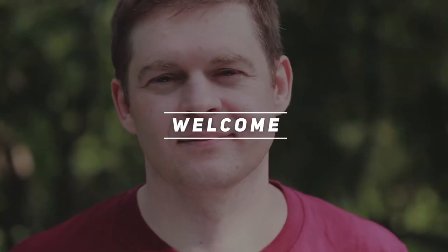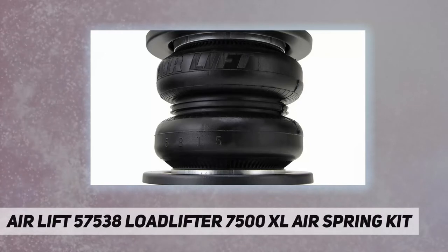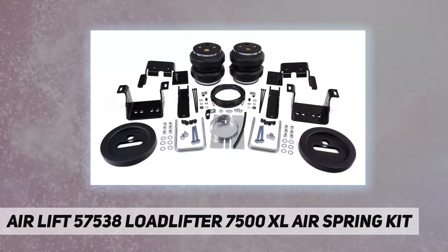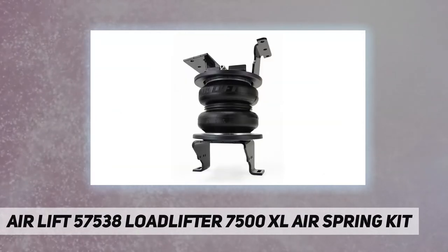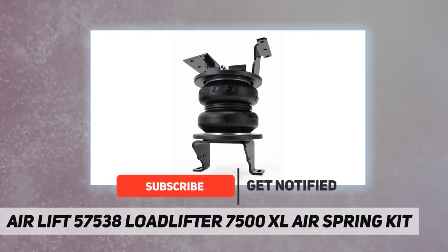Hey, welcome back to my channel. AirLift 57538 Load Lifter 7500 XL air spring kit, offering up to 7,500 pounds of load leveling capacity. The new Load Lifter 7500 XL kit from AirLift will make towing and hauling with your vehicle a breeze.